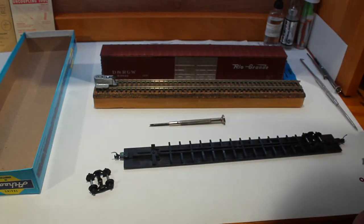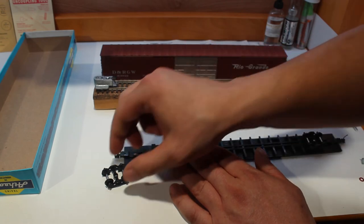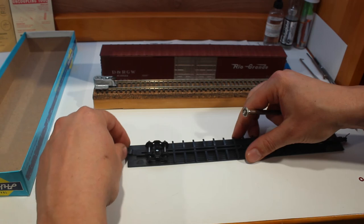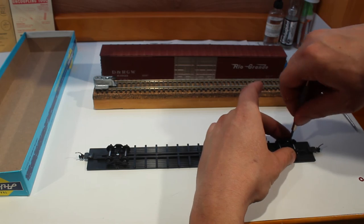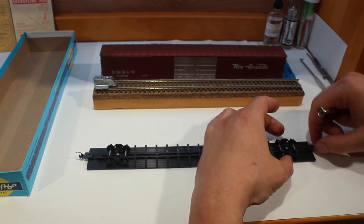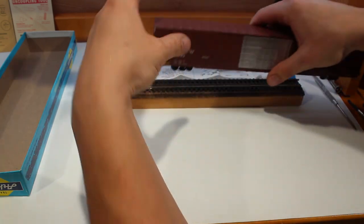We have a couple of KD washers, so stick a washer right over the axle like that, make sure it's on all the way, then put the screw back in. After you put the screw in, double check that everything is moving freely. Do the same to the other side — stick the washer on, stick the wheel back on, check it's moving freely, then stick it back in and back onto the track.